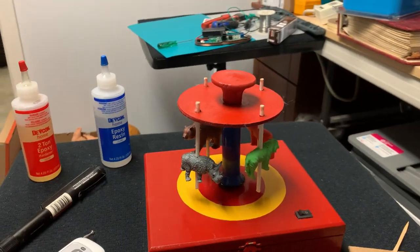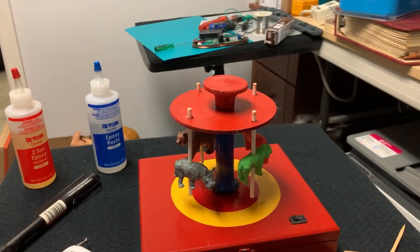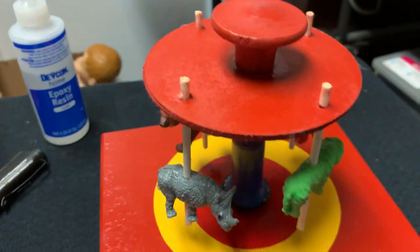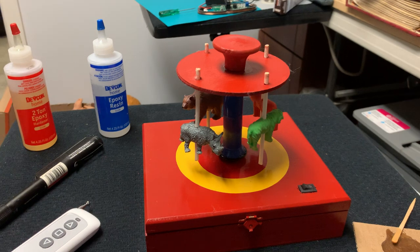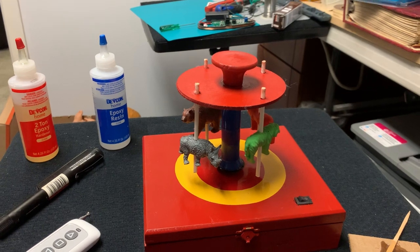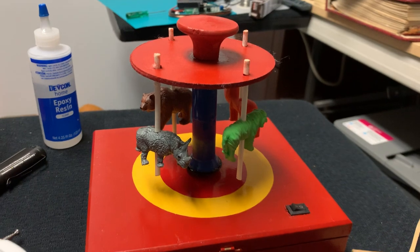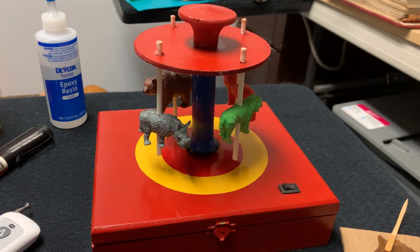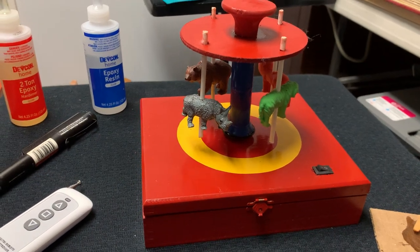That is my homemade cigar box carousel. You can decorate these things with little jewels, you can put more stuff on it — I just chose to leave it plain and simple. It's like what fleas deserve — they don't deserve Disney World and all the fancy rides. This is what they deserve. They do a good job when I'm performing my flea circus with my spectators and audiences and they get to ride the flea circuses.